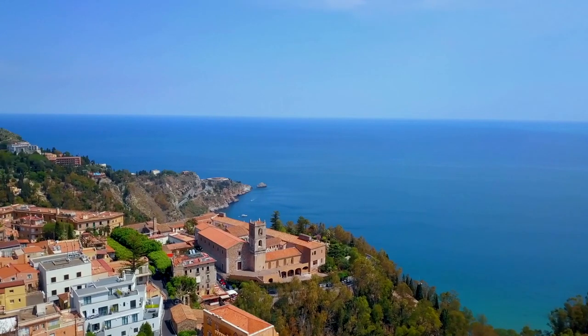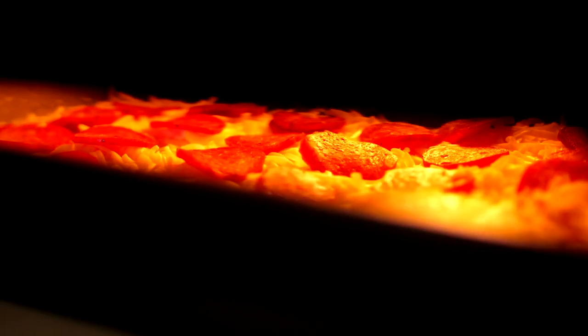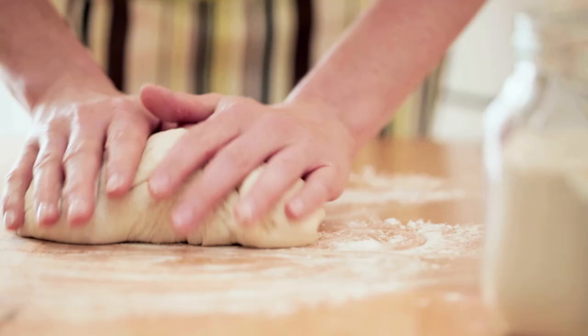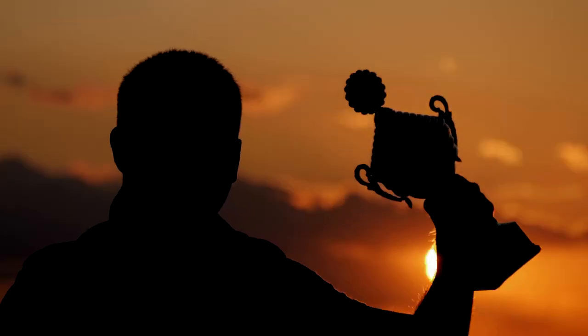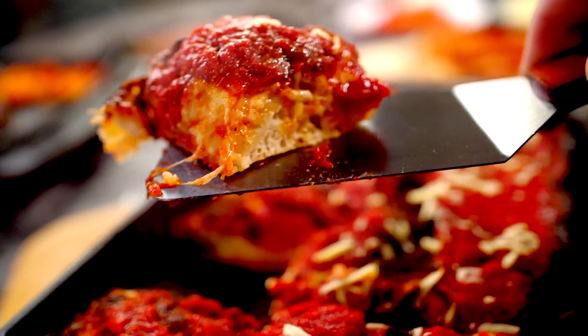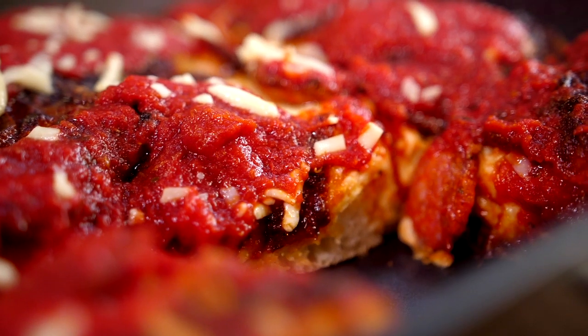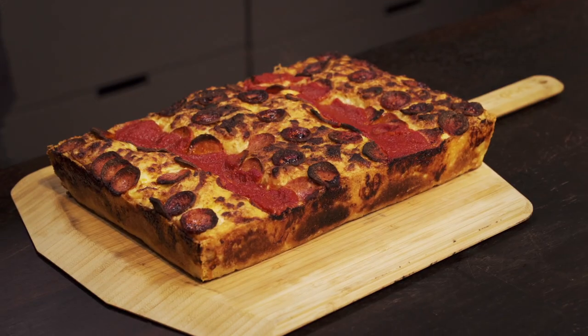The popularity of Detroit-style took off after 2012 when Sean Rendazzo won the Las Vegas International Pizza Expo World Championship with a Detroit-style pizza. He went on to train many pizzerias in the style of Detroit. It's a firm favorite at Uni HQ, with everyone vying for the corner piece. Check out Christian's how-to guide.